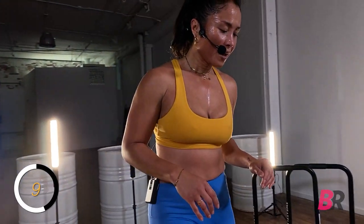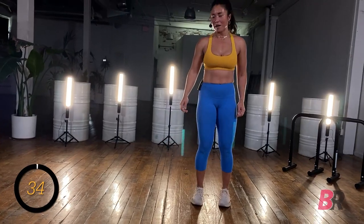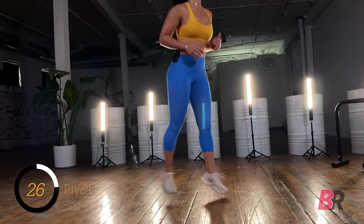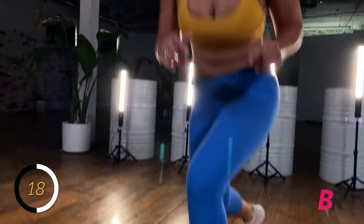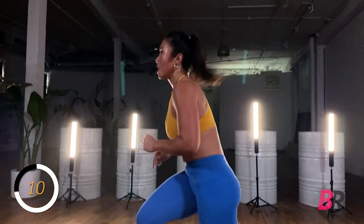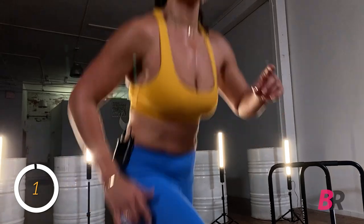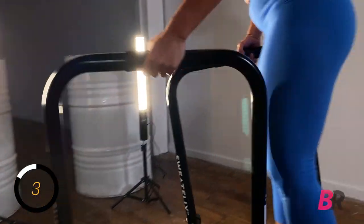Up next: plyo moving lunges. Back in three, two, and one. Keep your chest up — it's a real quad burner. I'm not going super deep in these lunges; they're quite shallow. I want you to focus on your speed and your ability to push off the ground with each foot as it lands with focus. We got one more of those to go.